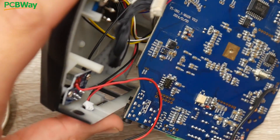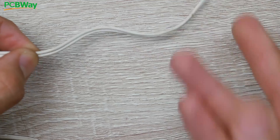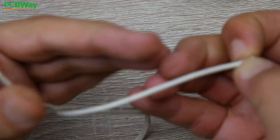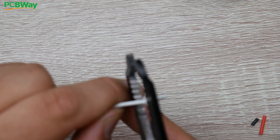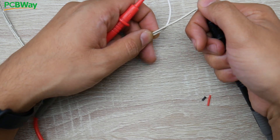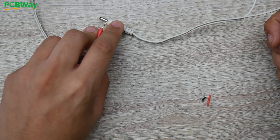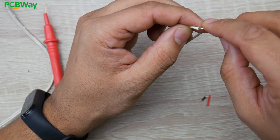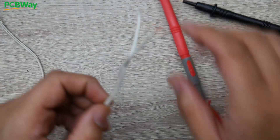Now grab the adapter that was being used. Cut it, keeping some extra length in case you want a barrel connector later. Strip the wires. Not all wires tell you which is ground — for example the marked wire here could theoretically be ground but we need to verify. In continuity mode, touch the marked wire and then the outer part of the barrel connector — the outer part was ground. If it doesn't beep, the marked wire is not ground. Testing confirms the other wire is actually the ground, not the marked one.